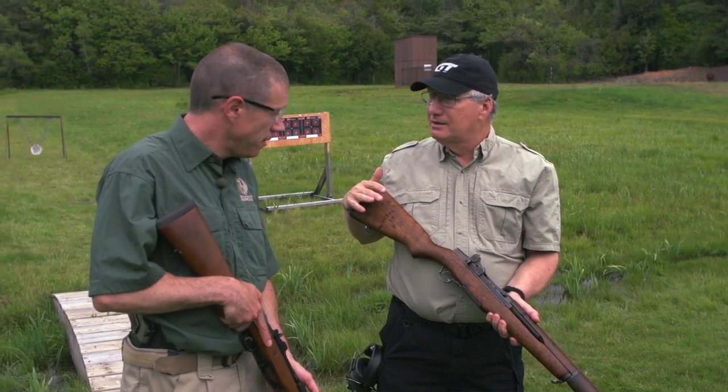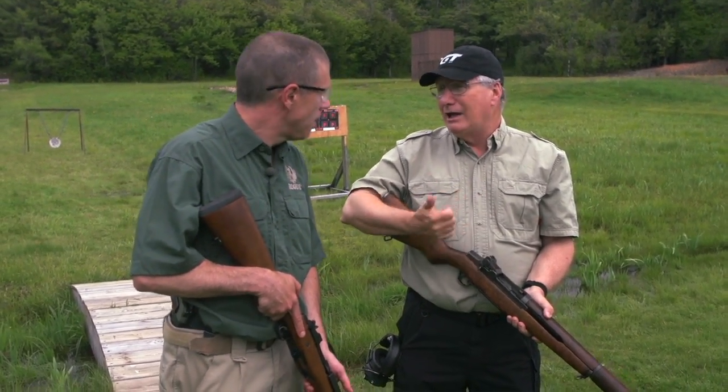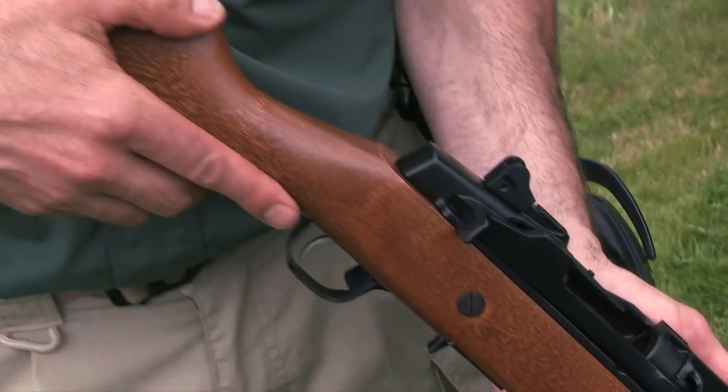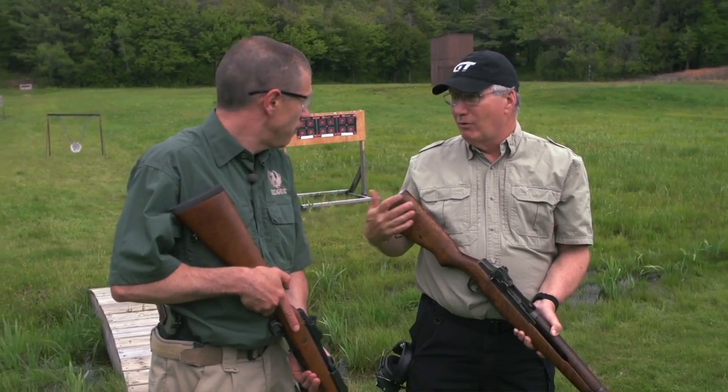This was chambered for .30-06. Obviously rugged as all get-out, accurate, reliable — it had everything you want. You're holding a modern, brand-new — but it's been in the line for a long time — the Mini-14.